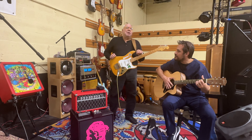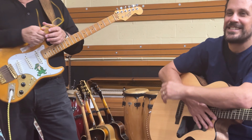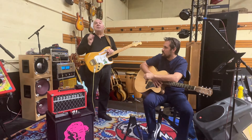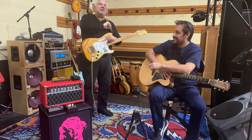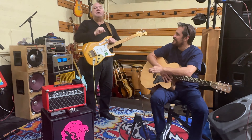Hey guys, Art here with Emi. We're up on the Jerry stage at Miami Vintage Guitars. I want to welcome you to the Jerry stage, welcome you to Miami Vintage. For those of you who do not know us, we have the best collection of Grateful Dead inspired guitars in the world right here at Miami Vintage.